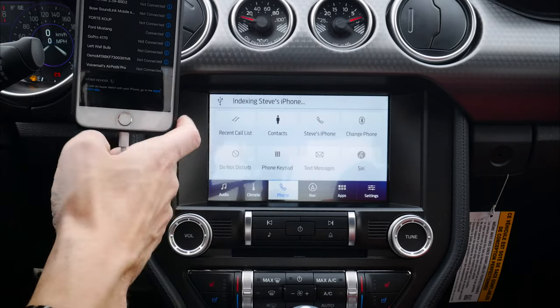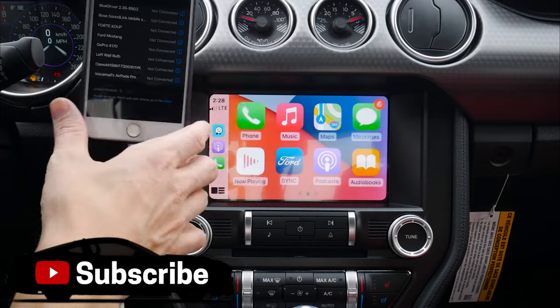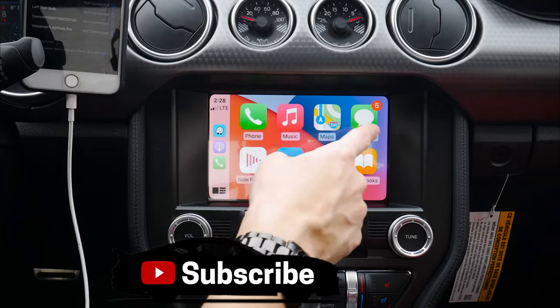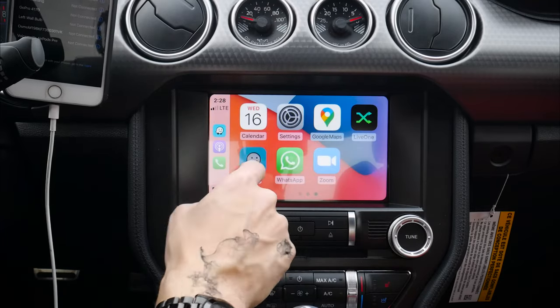Privacy terms and conditions — we're going to approve that. Do we want to allow CarPlay while the phone is locked? Yes, we want to allow that. And we're connected, and it's literally that simple. So as you can see, we've got my messages, we've got Apple Maps, we've got Google Maps, and we've got Waze.